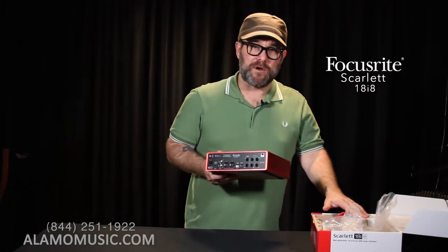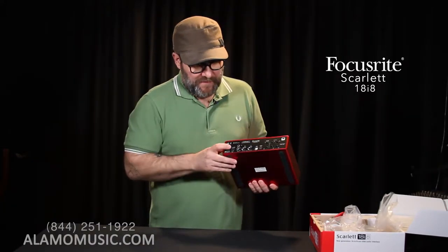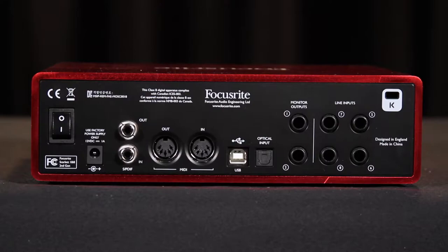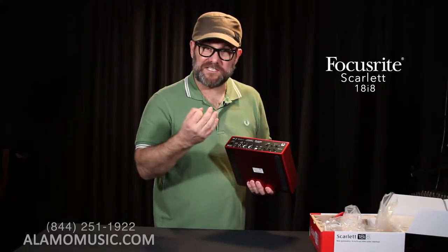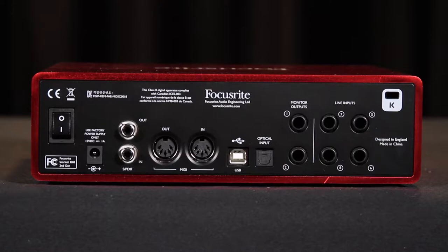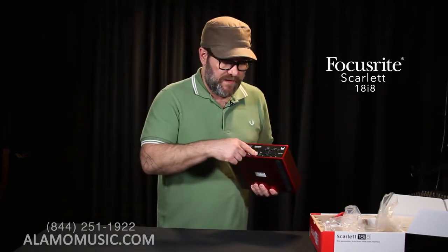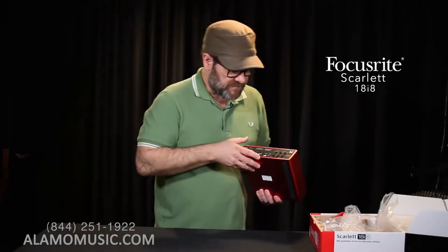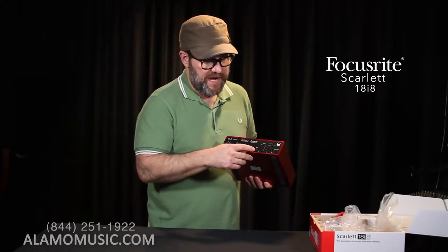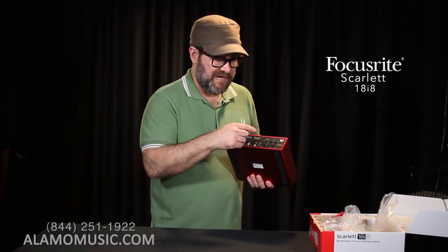Moving to the back — power switch, and this does need a wall wart since it's more robust with more technology, so USB is not going to cut it. Once again, we have the SPDIF input and output — stereo digital in and out via the SPDIF coax connection, similar to an RCA cable. And then we have MIDI output and input — standard 5-pin DIN MIDI protocol, which has been like that since 1983. USB connection for communicating with our computer. And now we have an optical input — this is the ADAT light pipe protocol, which carries eight channels of preamp information or output from another device into this box.